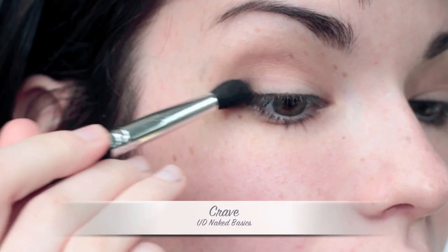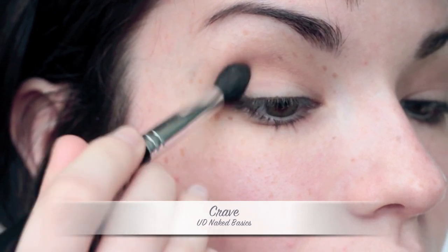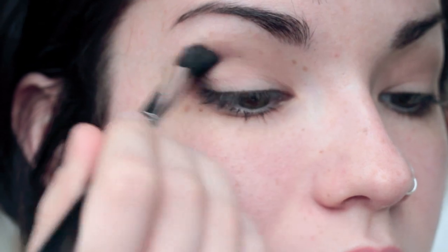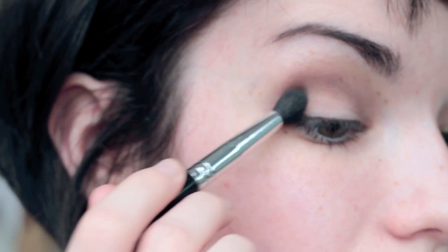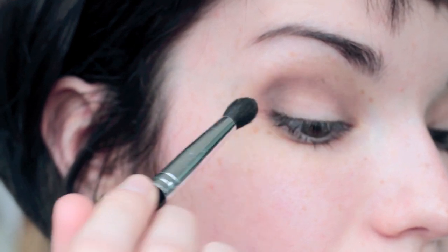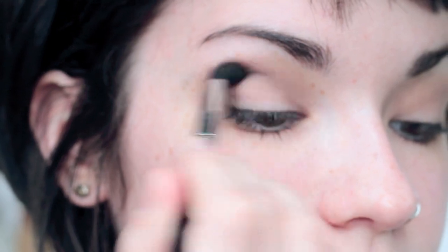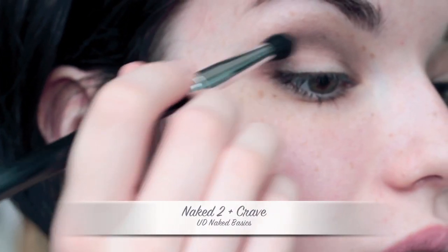Now I'm taking Crave, which is a matte black, and using a fluffy blending brush to pack this on the outer corners and blend it up into the crease. To get a really nice smokey eye, you just have to blend like crazy — keep adding color to build it up. To soften the edges of the Crave color, I'm mixing Naked 2 and Crave together to create a softer smokey eye, then blending that into the crease.